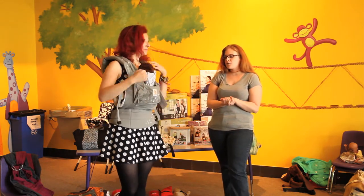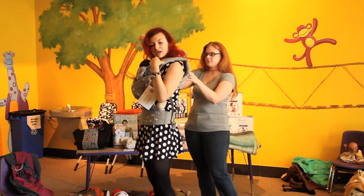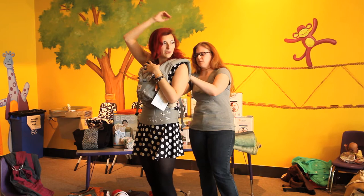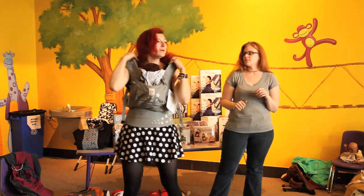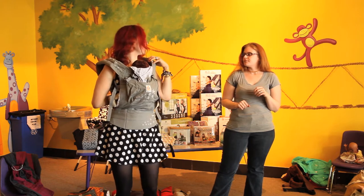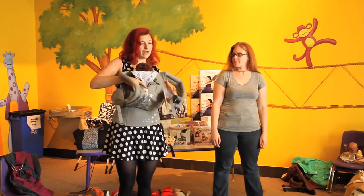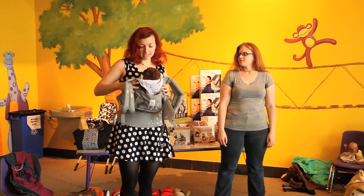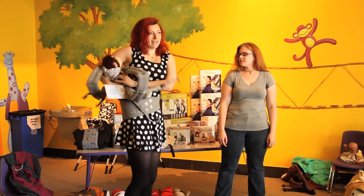This is a front carry, but you can do front, side, and hip. One thing about the Ergo — especially with a smaller baby or for people like me with short arms — is that it can be hard to reach the chest clip. You eventually get used to it, or you can use a clipper. If you want to do a hip carry or a back carry with the Ergo, you can just scoot your baby over like this. When you have a baby with weight, always make sure you have one hand on baby.